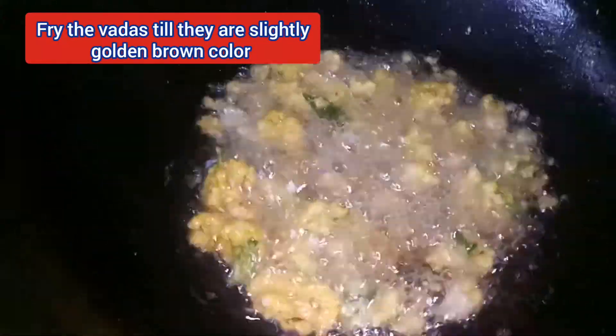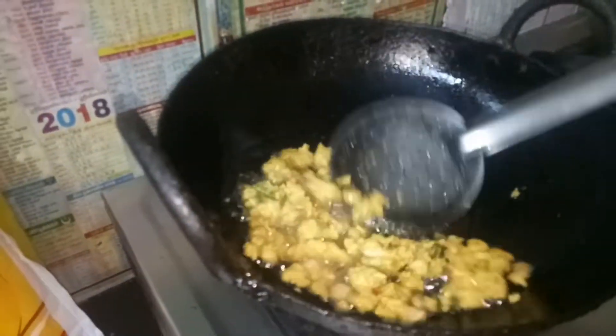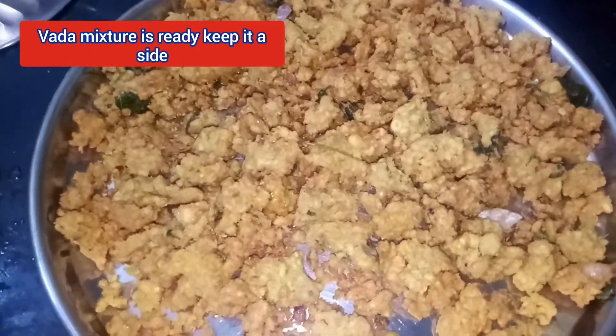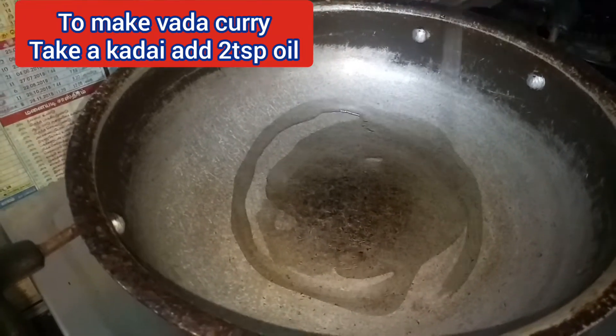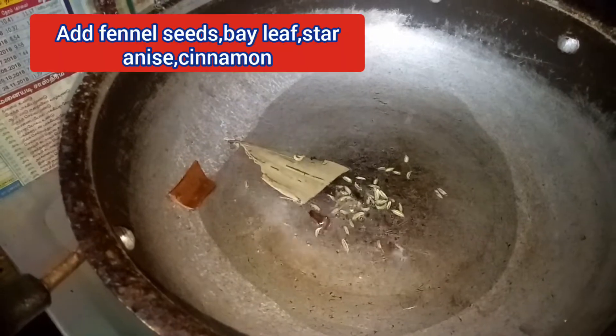Now add the oil in a medium flame and add the sauce in the medium flame. Add 1 cup of oil and add some crumbles and salt.